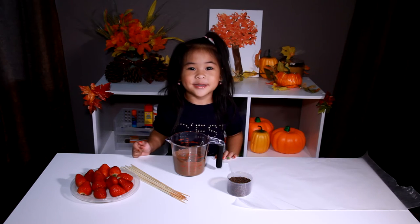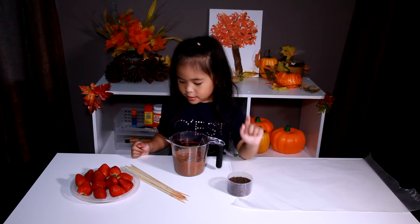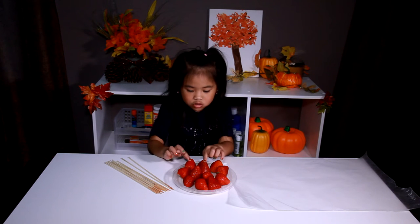Today we're going to use melted chocolate, wrapped paper, sprinkles, sticks, and strawberries. We have to put this stick inside the strawberry.